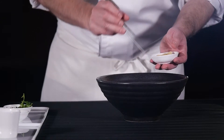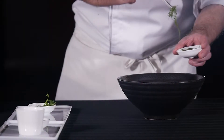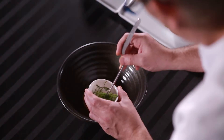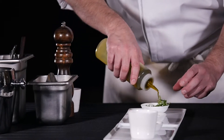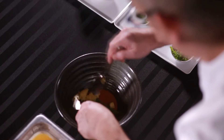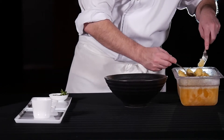We continue with our foie gras — foie gras with cola. We make a reduction of cola and we set it with a jelly, and we pair it with a granite of lemon for some freshness, and also a little bit of arugula, and we finish with some crystals of sea salt.